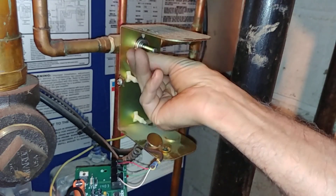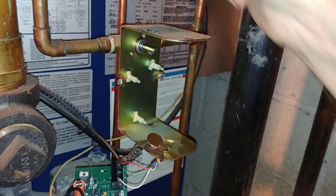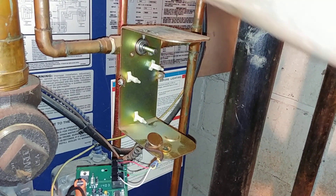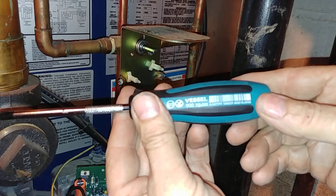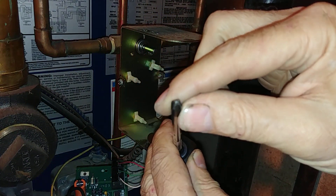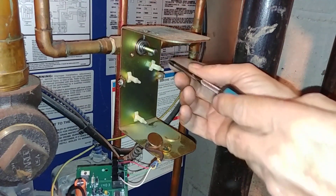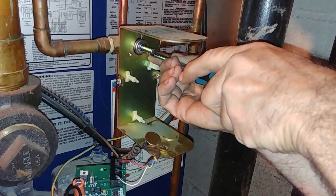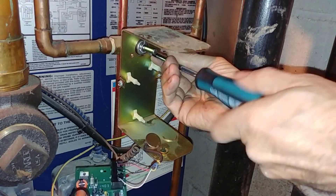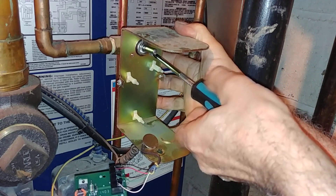We're going to take this other screw out — it's a Phillips head. I'm starting to use these drivers because they're not actually Phillips; they look like Phillips but they're Japan Industrial Standard. It grips tighter than a normal Phillips. So now this frame piece comes off.